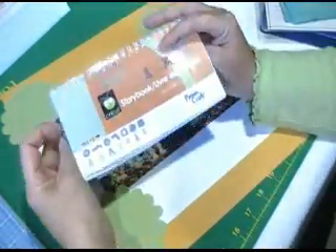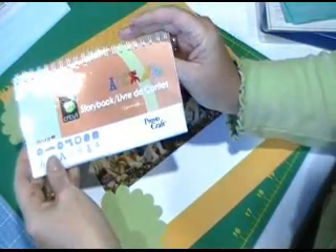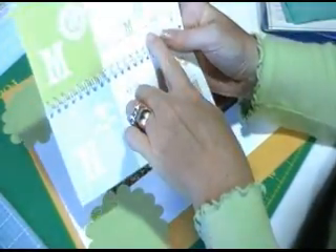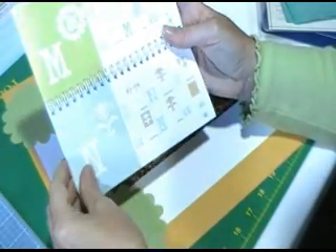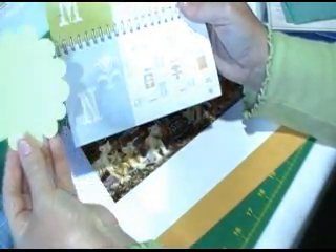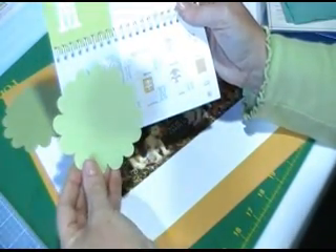So first I used the Storybook cartridge with my Cricut and I cut out this little shadow in the green, and it ended up looking like this.